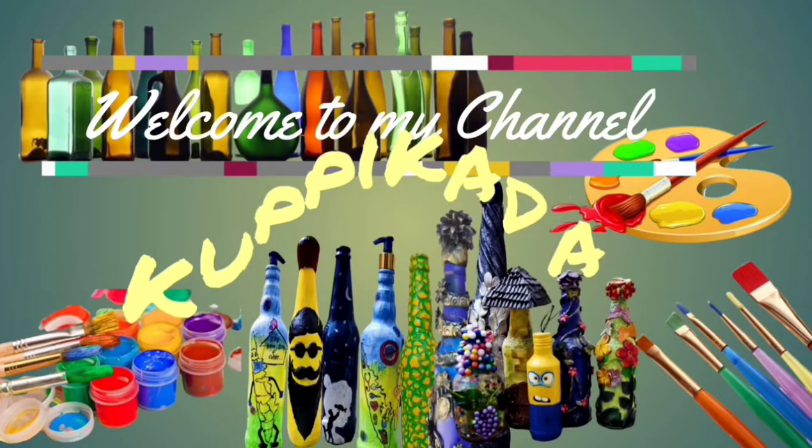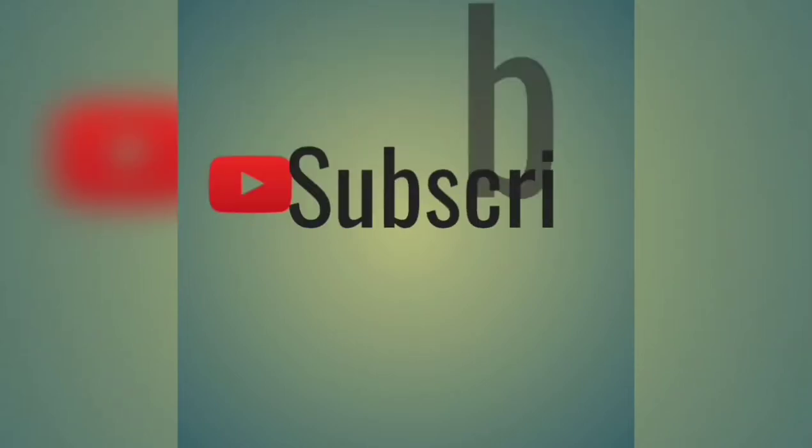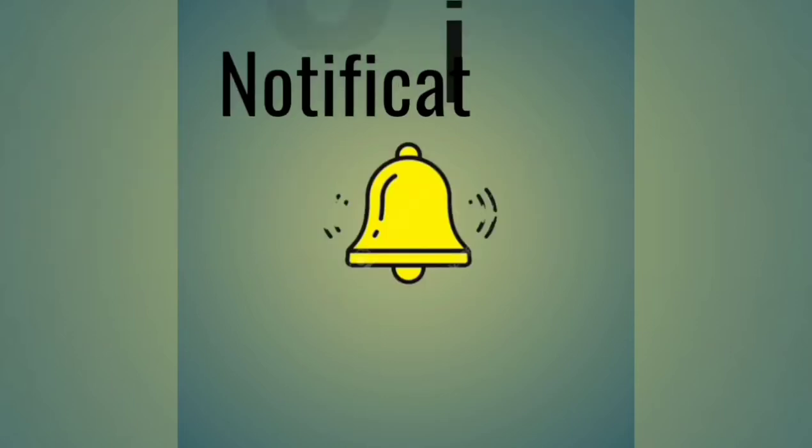Welcome to our channel. Please like and subscribe to our channel.